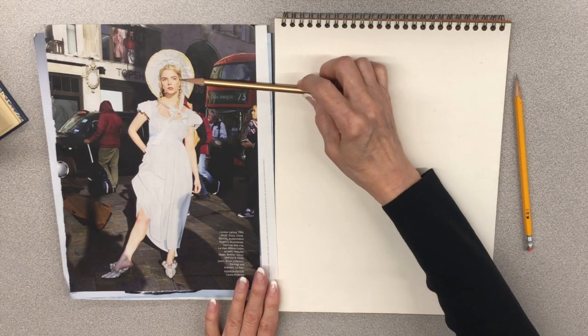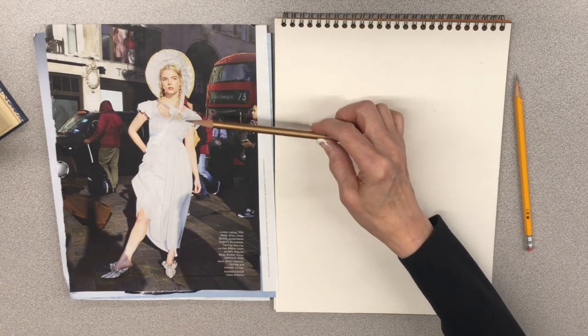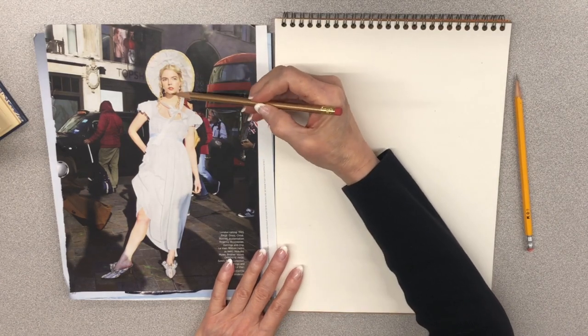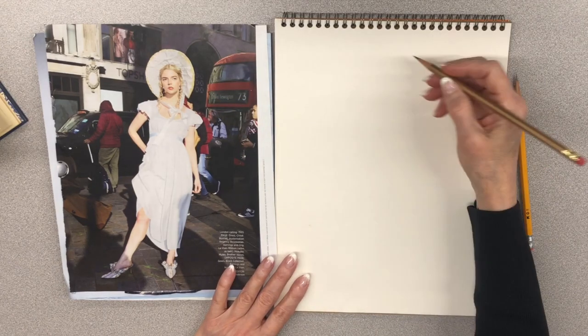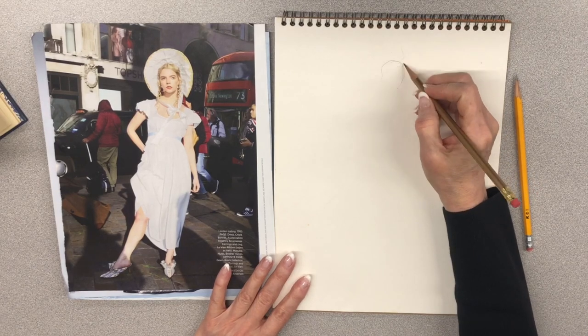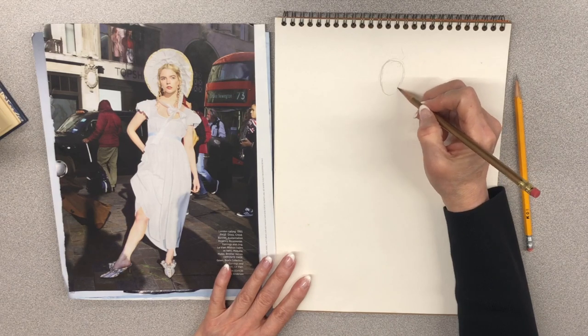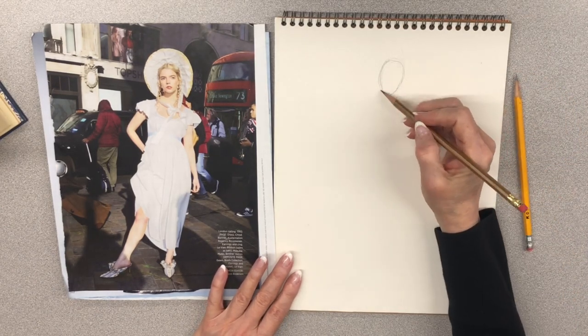If you look at where the ankle is in position to the throat, almost always the weight-bearing leg is very close in alignment to the throat, unless the weight is equally distributed between both legs. Always analyze first: where is the weight on the body? The head is a ball — a sphere — and as we sketch it, we'll do a sphere with a slight egg shape. Allow enough space up at the top for any elaborate hairstyles. If you get your face down, you'll feel confident doing the rest.